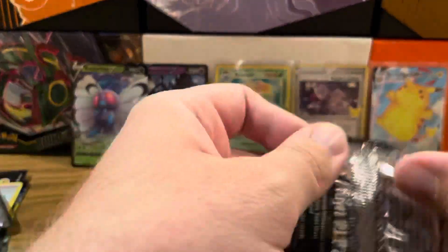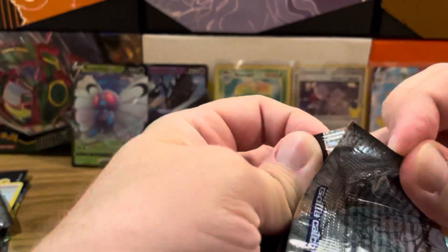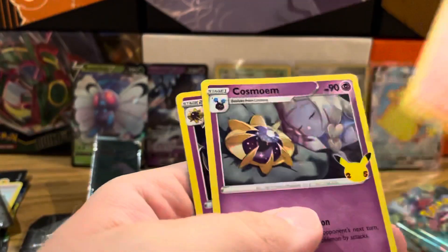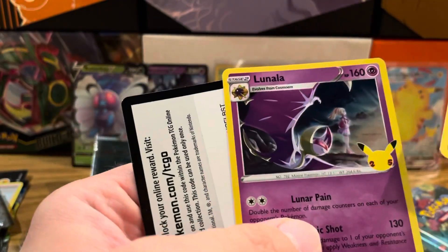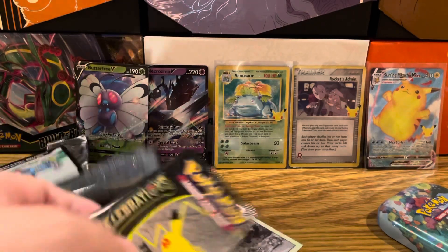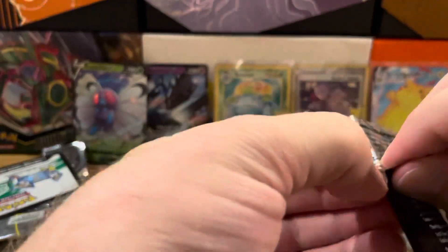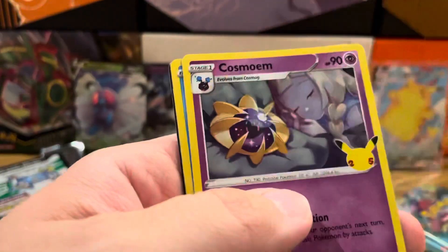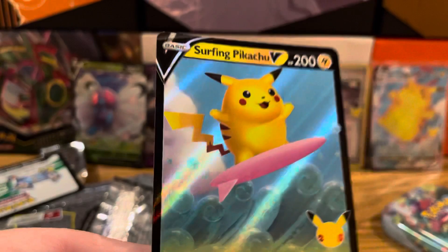Let's end strong. Let's do this for Hoenn - let's get Mega Rayquaza for Hoenn. That would be pretty sweet. We got Xerneas, Ho-Oh, Cosmoem - I think that's how you say it - and then Lunala. Can we get some last pack magic here? Give me your good vibes in the comments. Starting it off good with a Dialga. We got Dialga, Cosmoem, Palkia, and a Surfing Pikachu. At least we got something, not from the subset, but at least we got something.